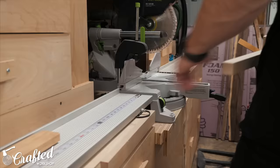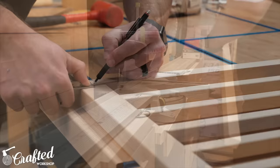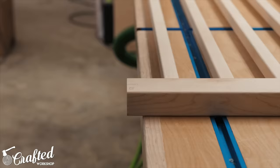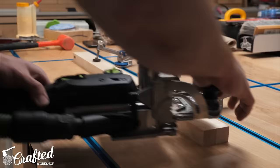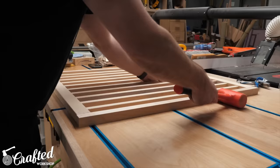Once the glue had dried on the rails and spindles, I could get the joinery cut to attach the side rails to the top and bottom rails. First I cut the side rails to final length at the miter saw. Next I created reference lines for the domino, which I'll be using for the joinery on this step. If you don't have a domino, you could use a hollow chisel mortiser or dowel joinery instead. I used 10 by 50 millimeter dominoes for this build, and I'm always surprised at how quickly this process goes. After cutting the mortises I did a test fit and the side rails fit perfectly.